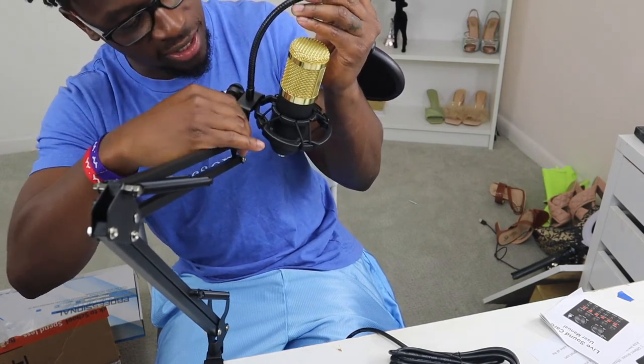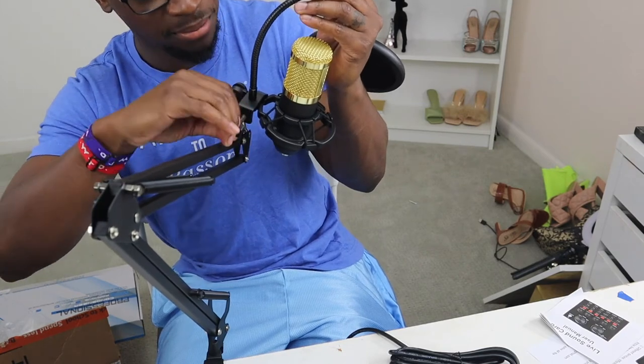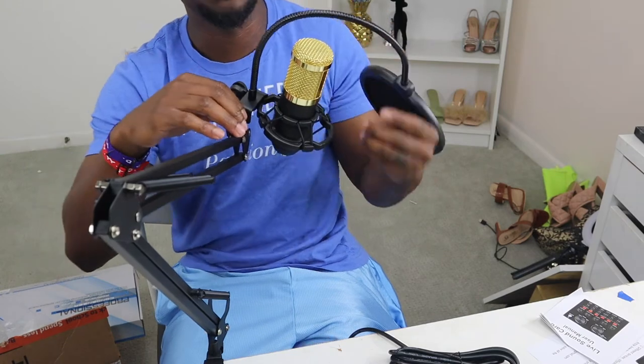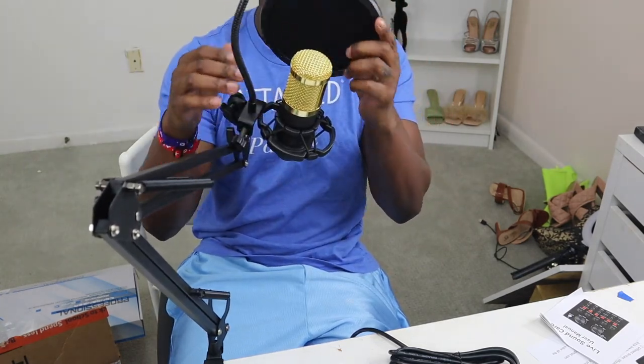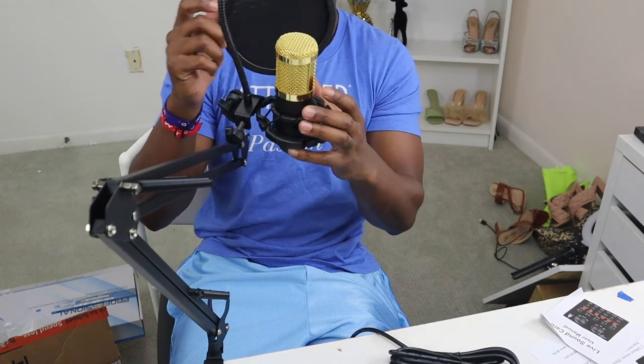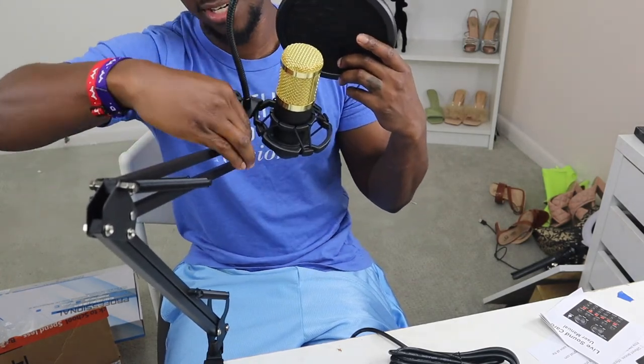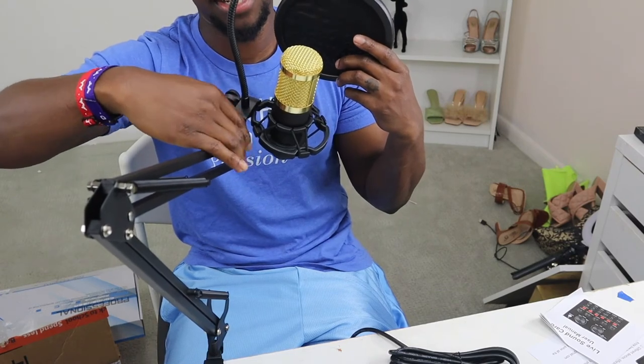If you see anything that I'm doing that may be wrong, definitely feel free to let me know because I'm obviously new to the whole setup world for audio. I'm pretty good at gardening and things like that, but hey, this is what taking a leap of faith looks like — sometimes you have to try to learn and figure it out as you grow. That doesn't even work like I want it to, so let me go ahead and detach that.